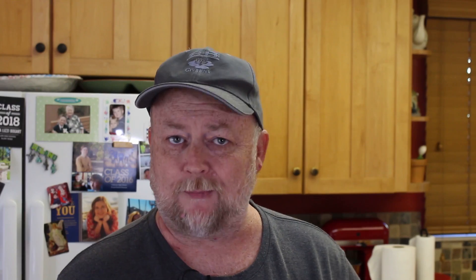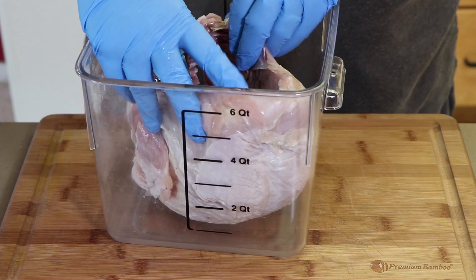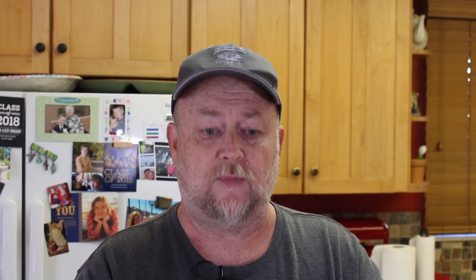I've got my container here that I brine things in like chicken, turkey, and pork chops. We're just going to put our turkey breast in there breast side down, which will make sure that thick breast meat is submerged in the brine the entire time.